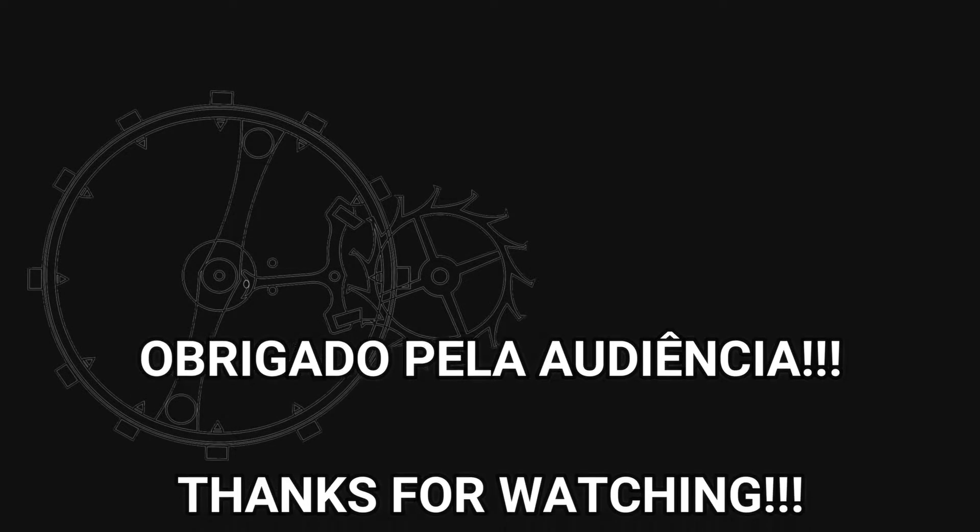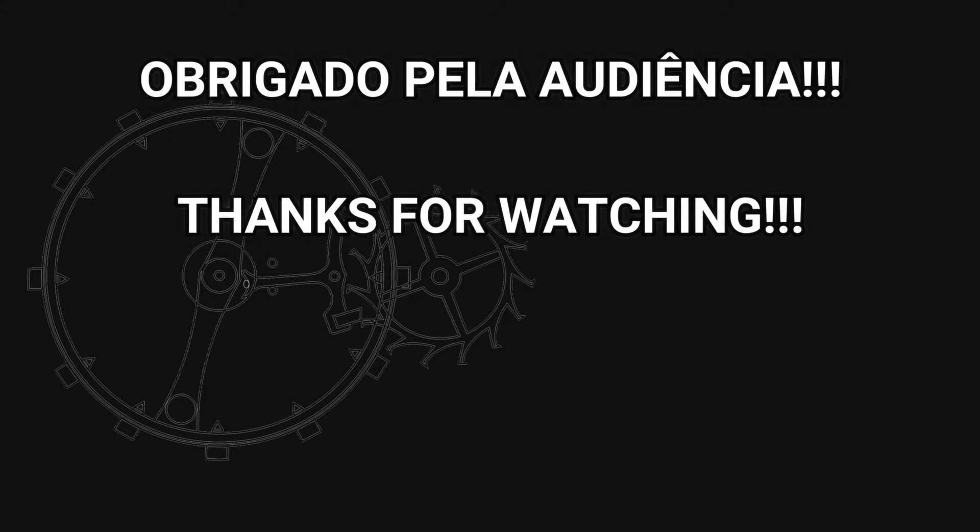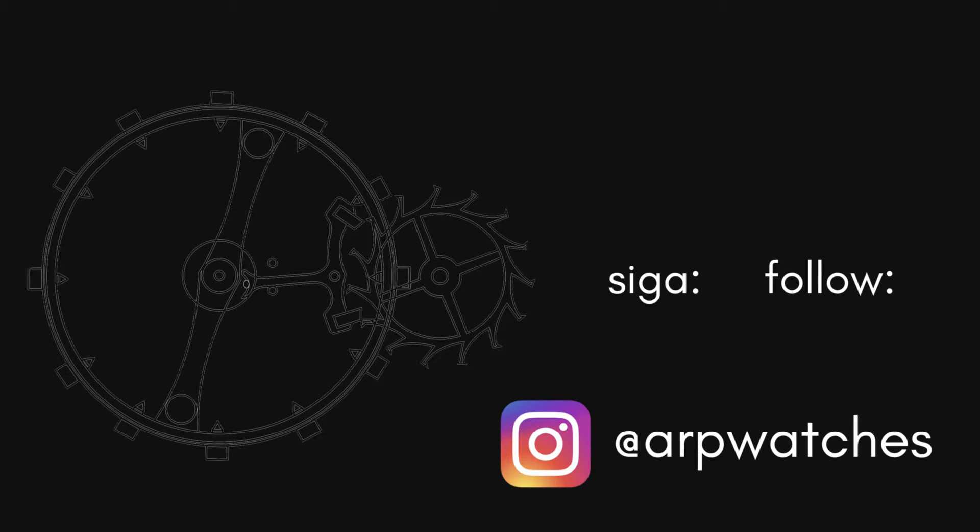Another thing about sapphire crystals is that they can have an anti-reflective coating, which can be applied either on the outside or the inside of the crystal. But this is the subject for another video, where I will explain exactly what this coating is and how it is applied. That's it — I hope you liked it and learned something new. Don't forget to subscribe if you haven't yet, give me a thumbs up, and stay tuned. Thank you.